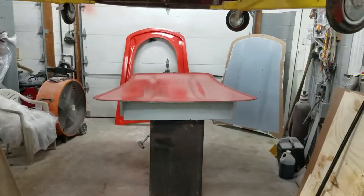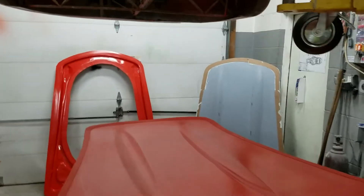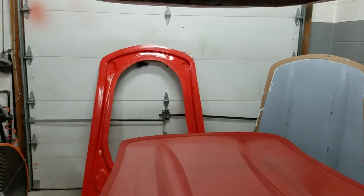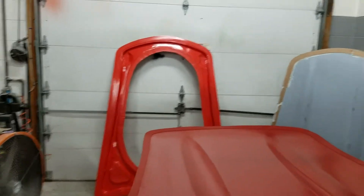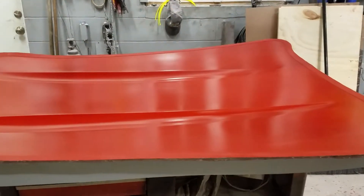This is video number 10 - East Coast Gullwings 300SL replica body molds. I have completed the inner mold for the hood and the outer mold for the hood. That is the plug right there.